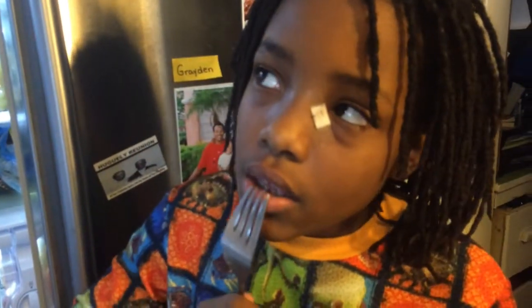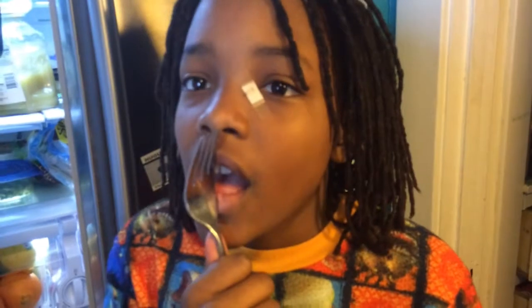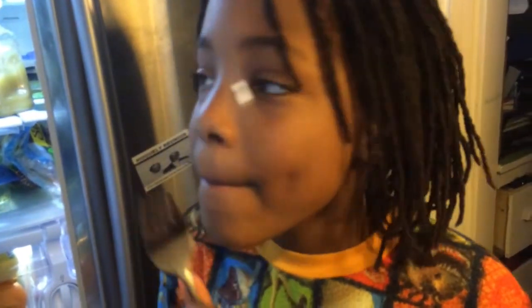Trey also just made a smoothie. Trey, tell them what you put in your smoothie. I put in banana — four bananas, because it's a lot of us, right? Two cups of milk, some ice, and this powdery stuff that tastes like bananas.